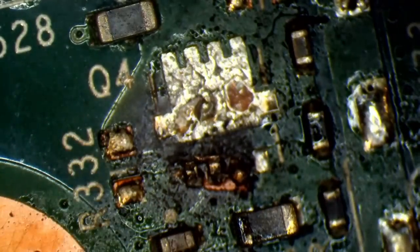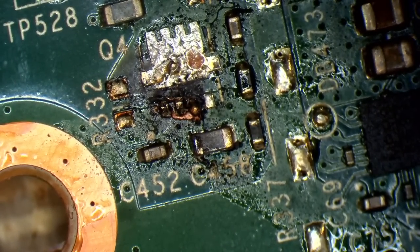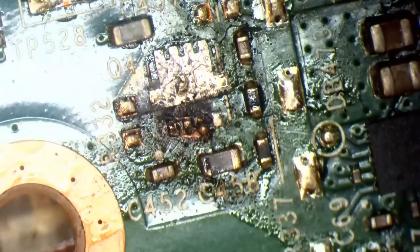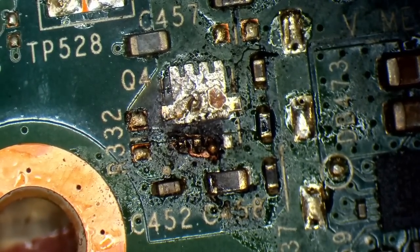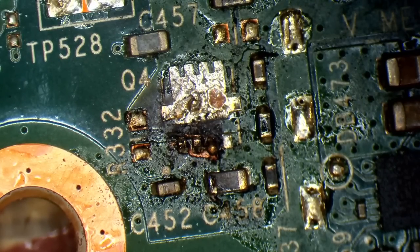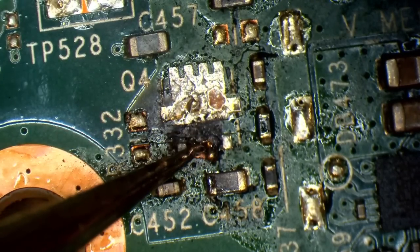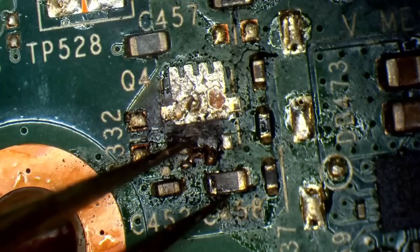We've got some definite damage to one of the MOSFETs here. It looks like it's gone a little bit kaboom. Let's see if we can clean some of this up. We've definitely got some burning to the MOSFET here — some carbonisation underneath. This might not actually be repairable. I think what we're going to have to do is grind a bit of this away and pull back some of these layers to see how far down it actually goes.